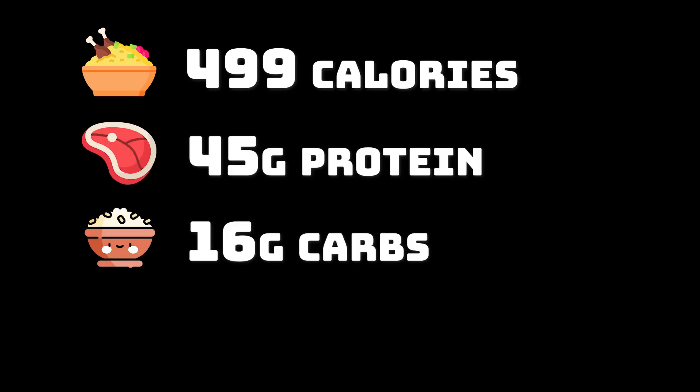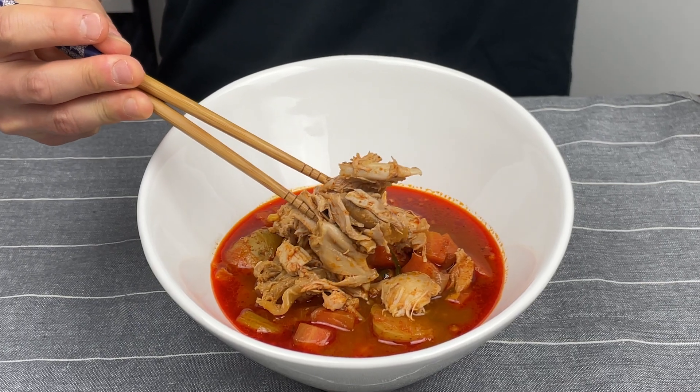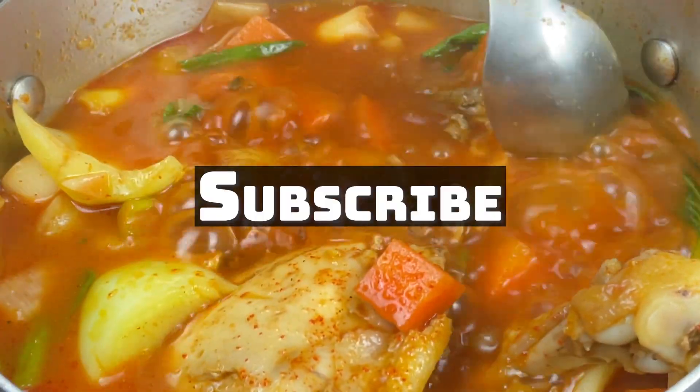This soup comes with a total of 499 calories, 45 grams of protein, 16 grams of carbs, and 27 grams of fat. Try it at home today — let me know what you think in the comments. If you like this video, please give it a thumbs up and subscribe!